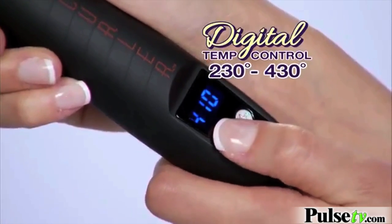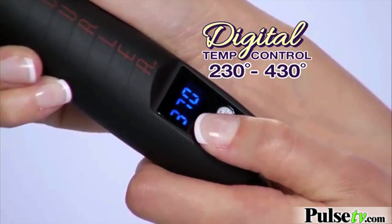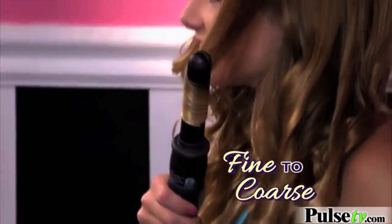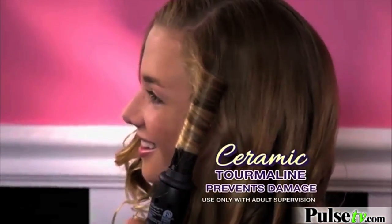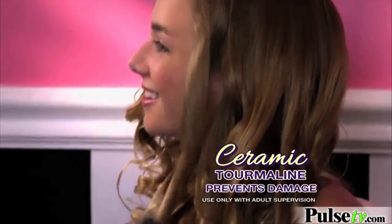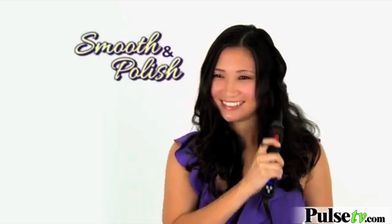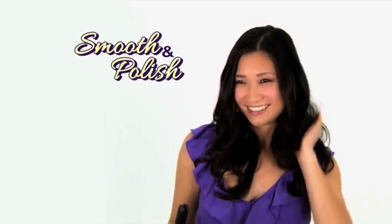The digital temperature control ranges from 230 to 430 degrees and easily adjusts to your hair type, from fine to coarse. The professional tourmaline coated ceramic plates spread the heat evenly to not only prevent damage and tangles, but to smooth and polish your hair to a lustrous shine.